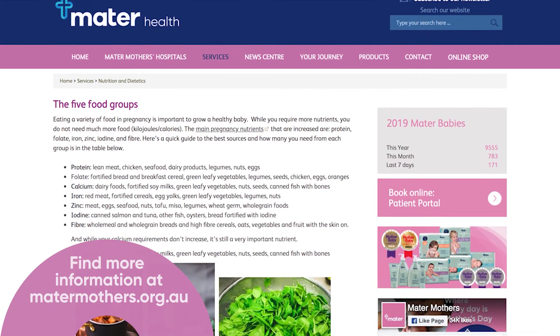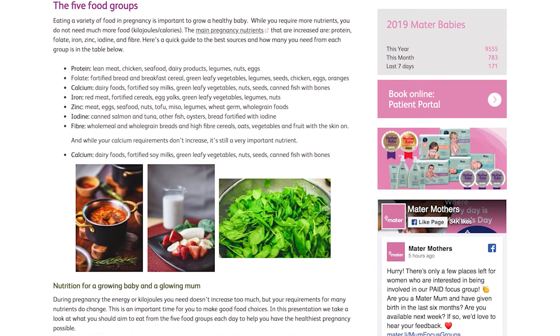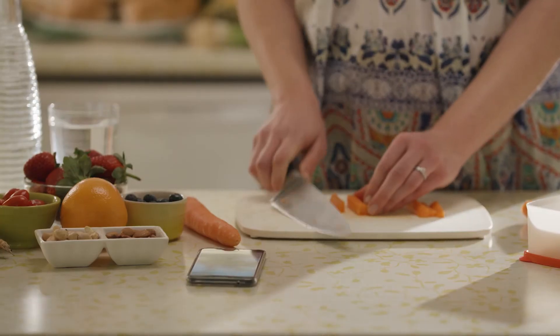You can find more information about the program and dietetics at the Mater Mothers website. This comprehensive website includes recipes, meal plans, informative articles and videos, and of course texting.